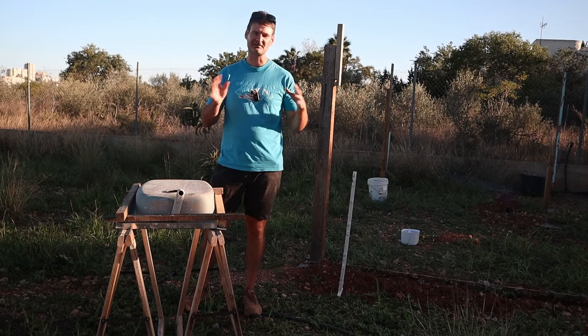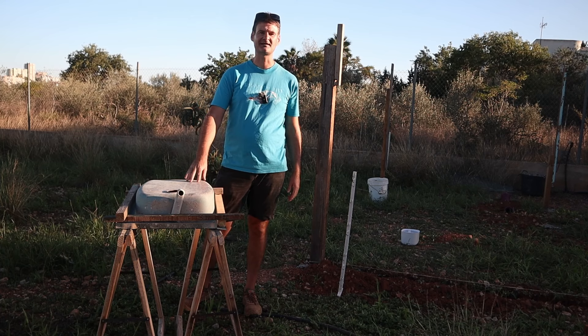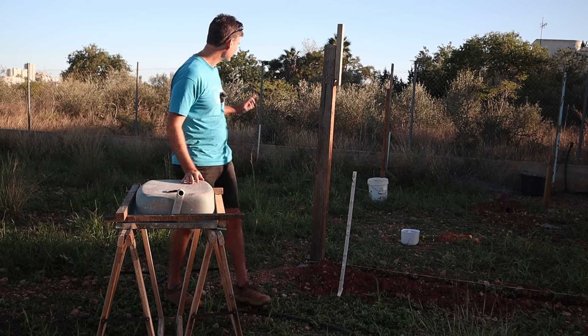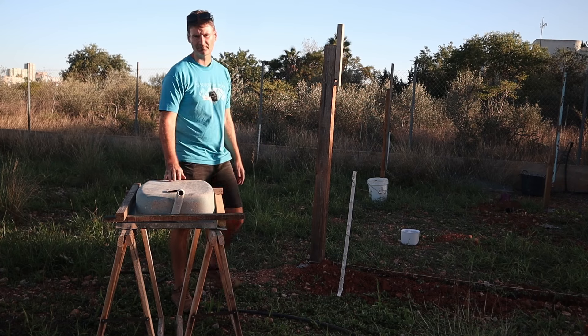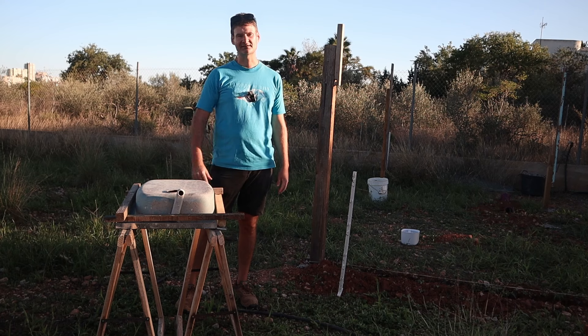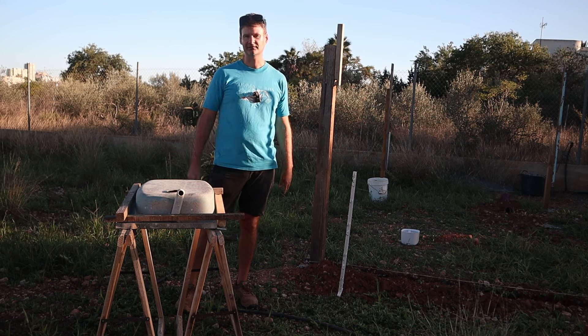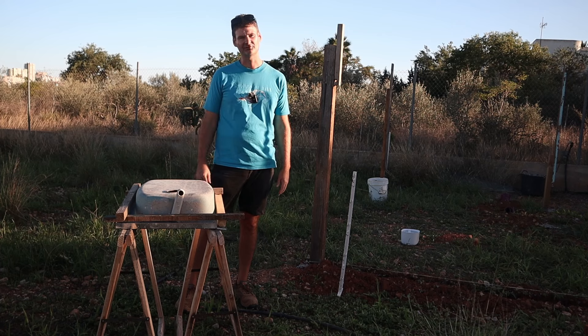Here we are another day and we're going to work on installing this sink as a wash-up station at the end of the chicken run. This way, if I have any need to wash anything up it'll be easy, and I can also collect the gray water as a source of water for plants throughout the year.